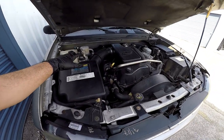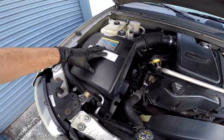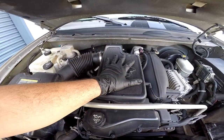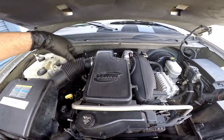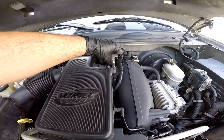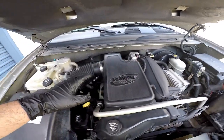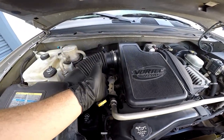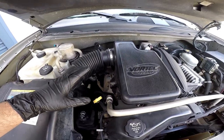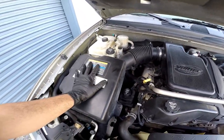We're gonna be installing the cold air intake on my 2003 Chevy Trailblazer. To start off the install we're gonna be removing the factory air filter housing, the intake tubing, the air resonator box, and then after all that's removed we're gonna be removing the throttle body, inserting the throttle body spacer, and reinstalling that. This will be relocated ever so slightly and the relocation kit actually came included with the throttle body spacer, then we'll be slapping on the new cold air intake.